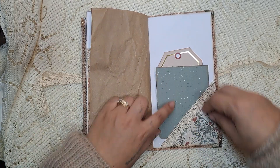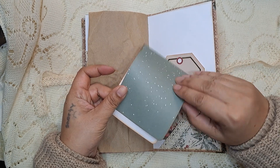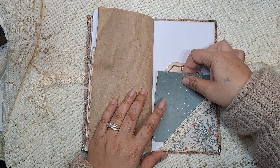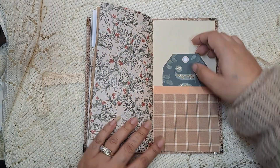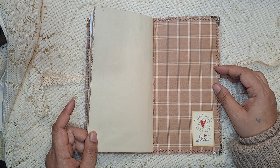Another little tuck here, and this one opens for lots more journaling if you want to do that. And then another tall pocket there. And then there is the back.